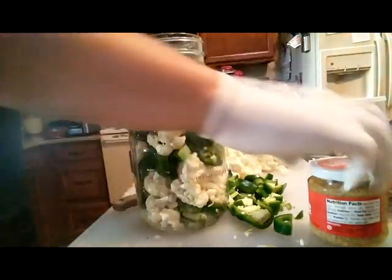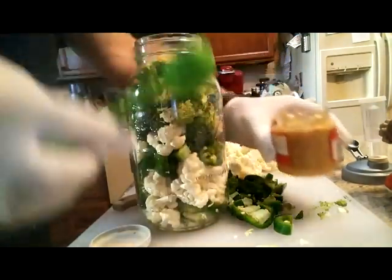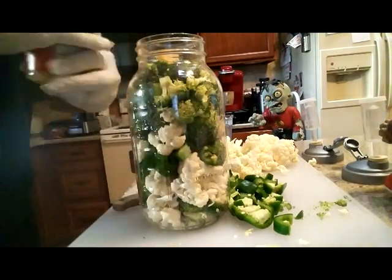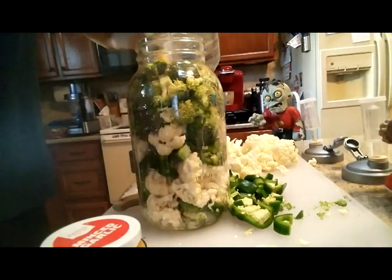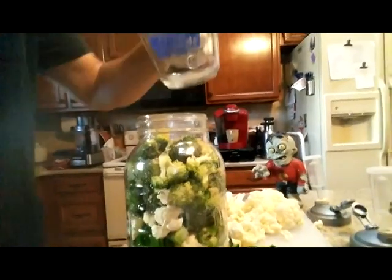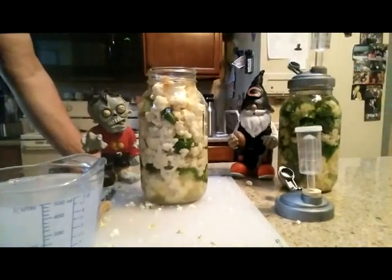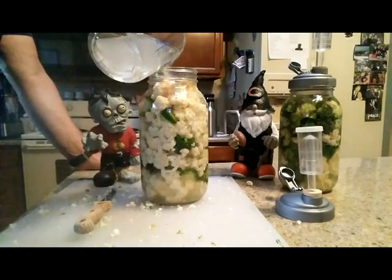All these vegetables are in the jar. I add about a tablespoon of minced garlic just to the top. Then pour in your brine to fill to the top — I'm going to need more water, but just mix salt and water. Just pour the water in there.